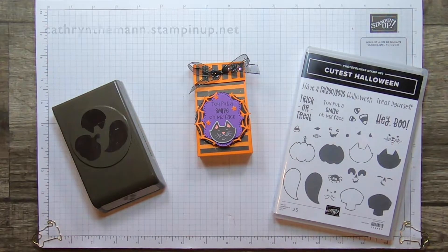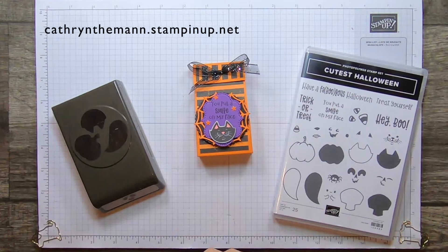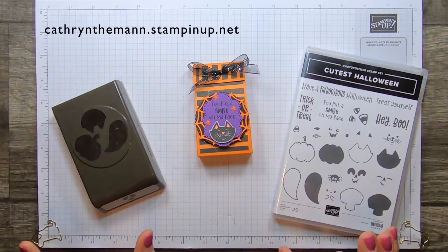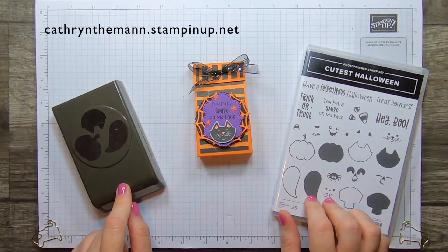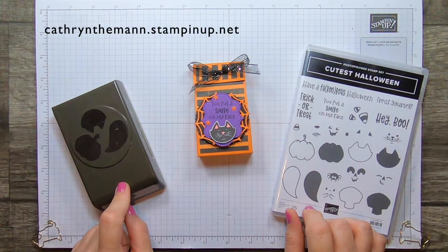Hi everybody, it's Katherine from In The Pink Designs. I'm an independent Stampin' Up! demonstrator and I have another new product from the mini catalog that is coming up on August 3rd.